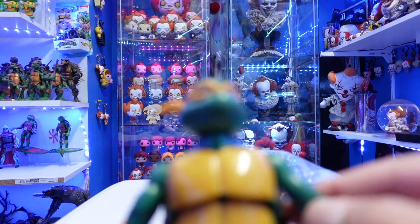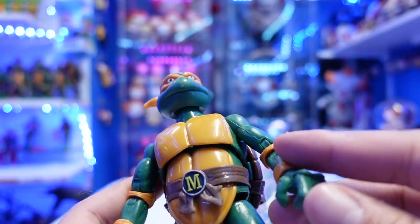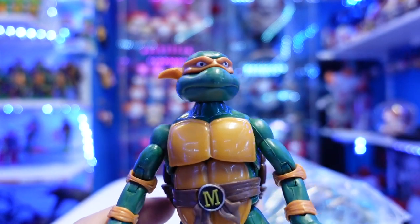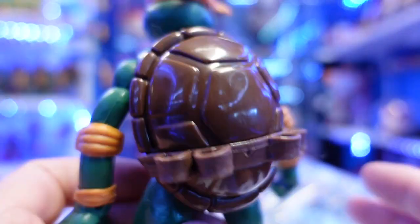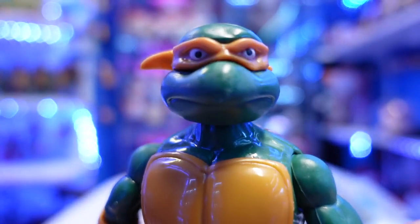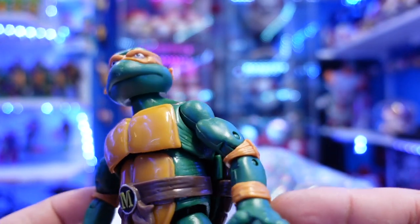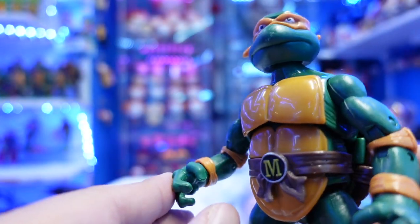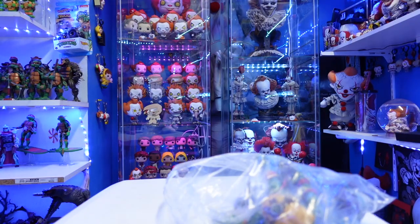And then we have Mikey. You can feel it in the plastic — you can totally tell these are bootleg. I'm not going to mess with the articulation because I don't want these things to break. But I mean, can you guys see the paint and how off it really looks? Overall though, it's not a bad looking figure. You have the holsters on the back for his nunchucks. The head sculpt looks decent, but you can see some little scuffs on there, probably because of the way it was packaged. The arm joint is very tight — if I force it it's going to snap. No finger articulation. But yeah, there's Mikey — not a bad looking figure. He's got the peg holes in the bottom and he does come with a base.